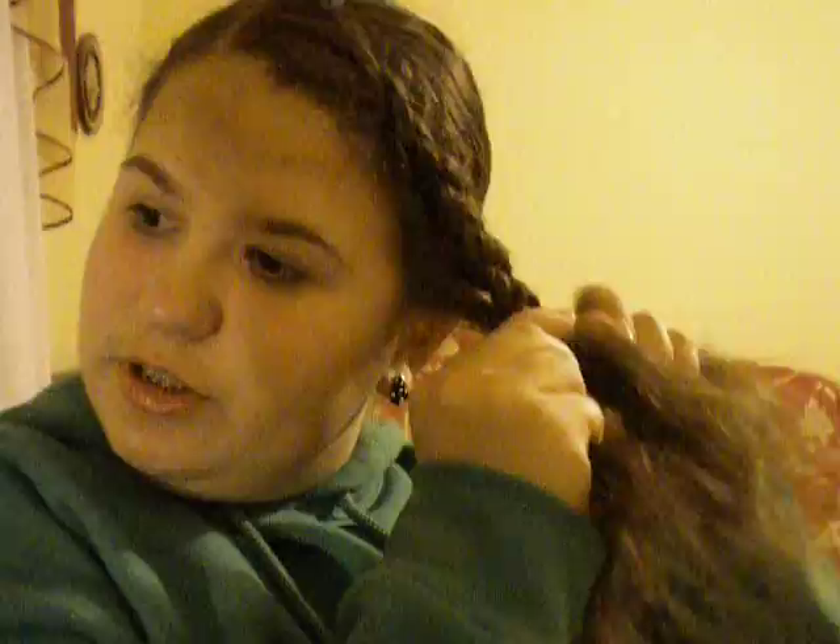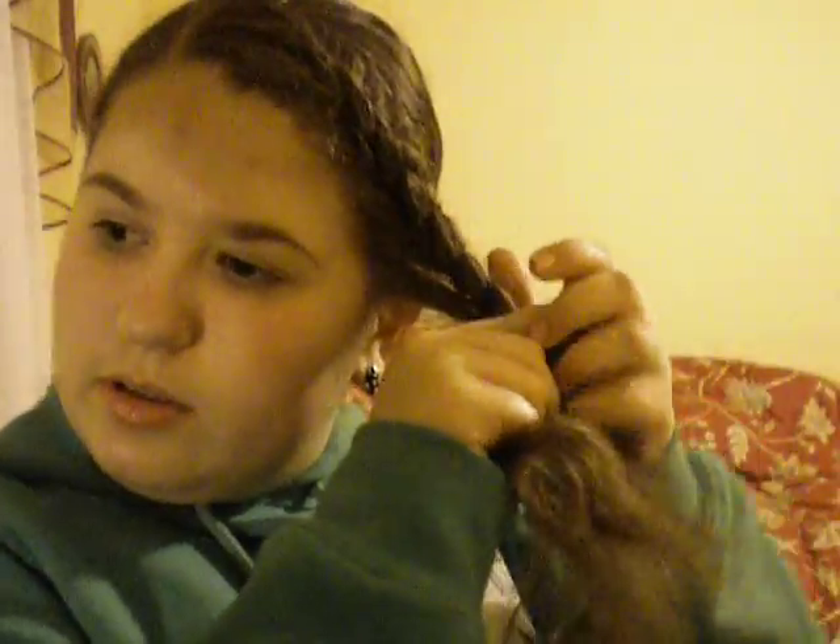And then when you get to the end and you have like no more hair right here, just braid normally. Keep going until the end. Keep going until you have like no more space. Then take one of these mini rubber bands and tie your hair at the end.